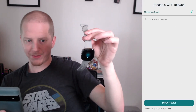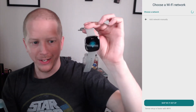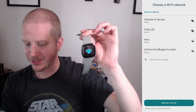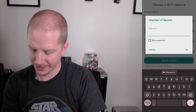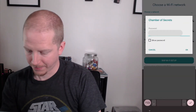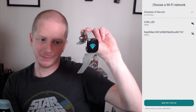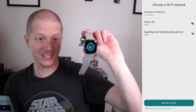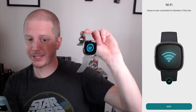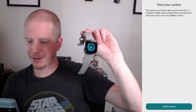Now we need to set up Wi-Fi. You can see the watch continues to update with this as well. Let's go ahead and plug in our Wi-Fi password. This is a similar process regardless of what Fitbit device you have. This actually seems a lot smoother already than it was with the Versa 2 — it just seems quicker and more responsive.